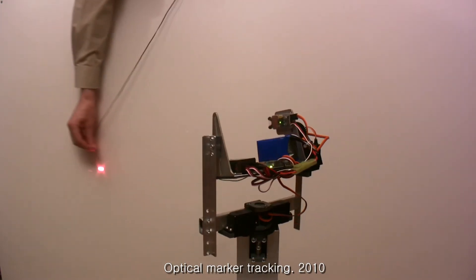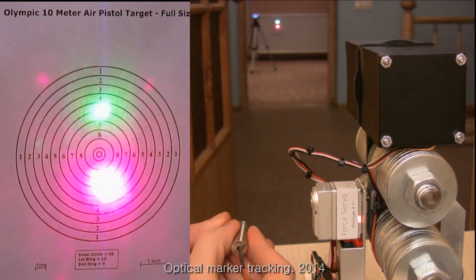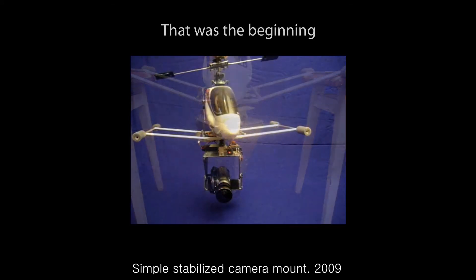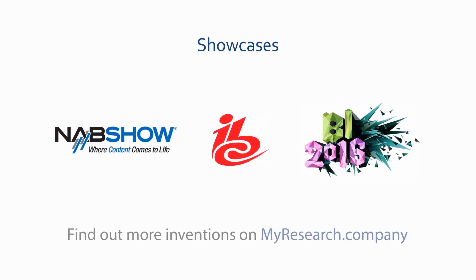An optical positioning controller was created to track a marked object. Accuracy of an Olympic shooter was achieved. This is our first stabilizer for a flying camera. Please find out more inventions on the myresearch.company website.